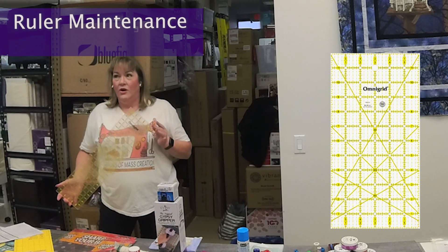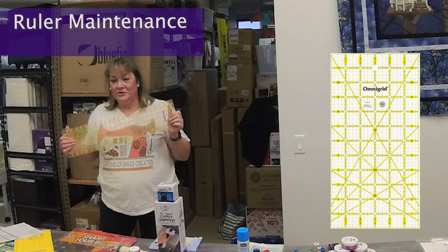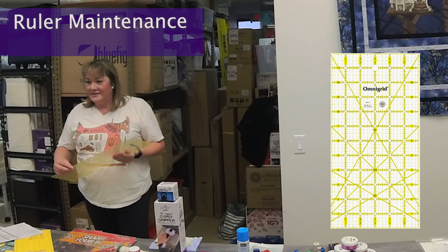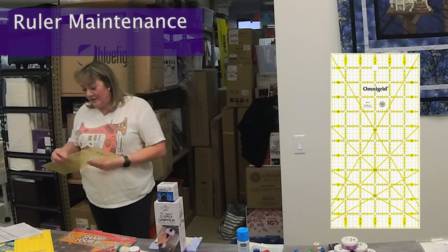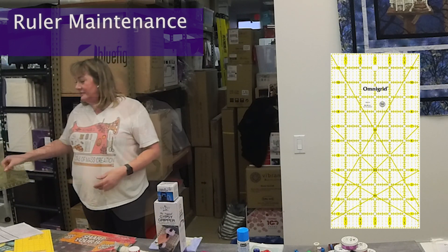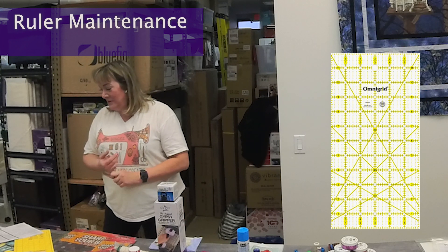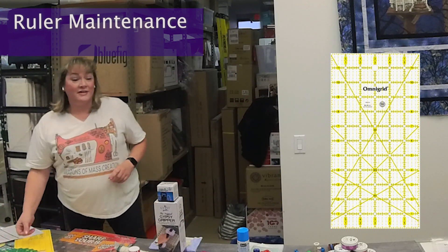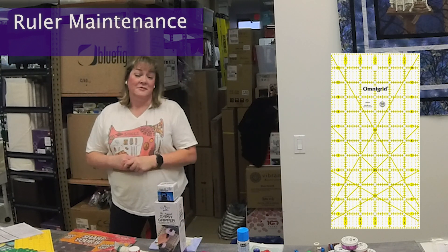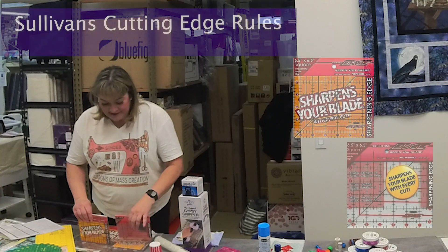I went and bought a new ruler and realized that was the problem all along. You need to replace your rulers. I'd had mine for so long but just figured it was working fine — it had the measurements. But it doesn't last forever. I'll pass it around so you can see on the cut edge how terrible it is. Blade is always number one to check, your mat as well, but your rulers don't last forever either. I should have replaced mine probably five years earlier.